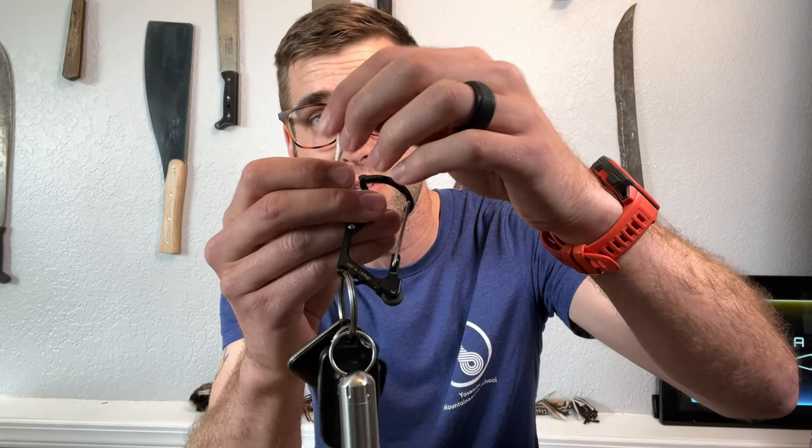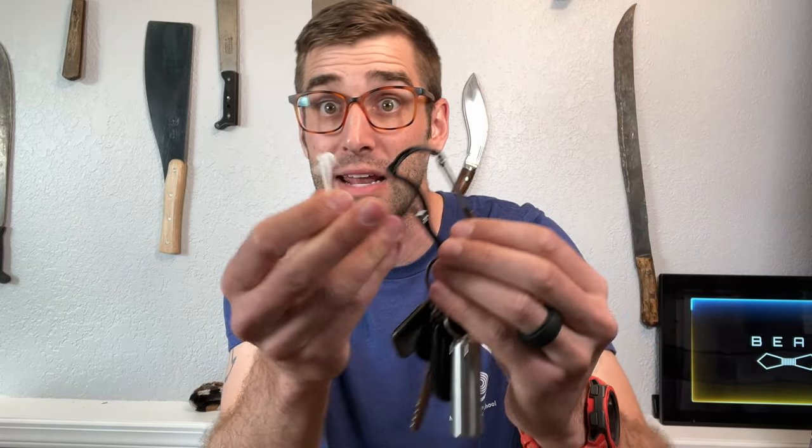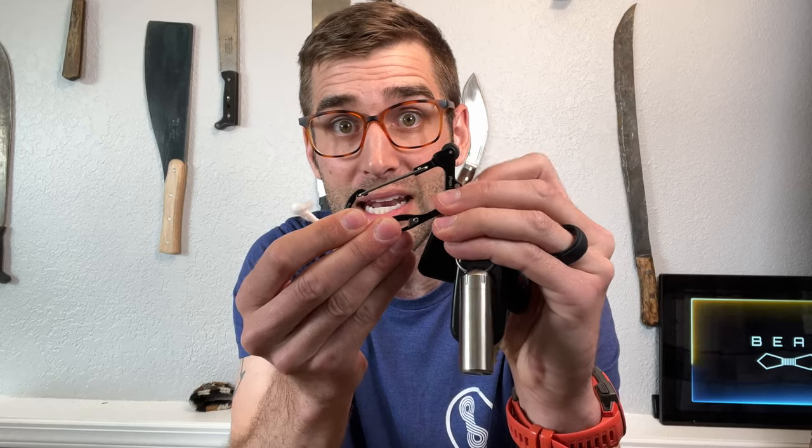As you guys well know, a flint is only as good as your tinder or kindling. If you don't have good kindling, you can strike this all day long and it's not going to do a thing. So you have to have good kindling. Let's turn it around like so.